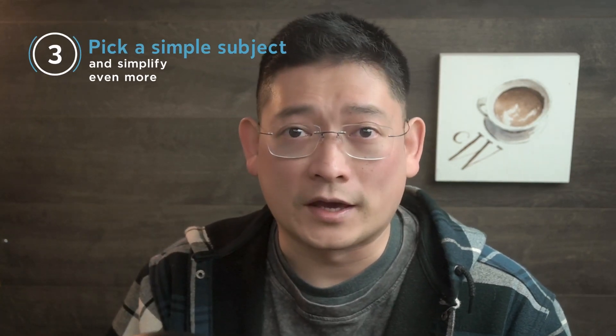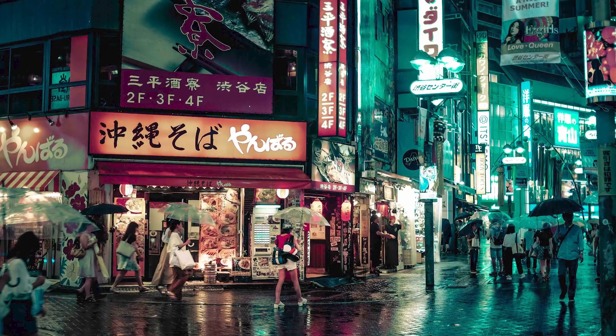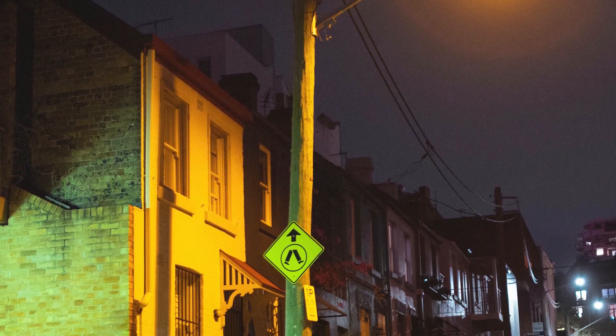And number three: pick a simple subject and simplify it even more. If you pick a scenery with many different complex light sources, you are going to have an uphill battle, because you're going to worry too much about preserving different lights. While you can use masking fluid or gouache to add some small light back, too many light sources can also be distracting. You usually want a bright major light source with some good objects getting lit by that. So just because you found a beautiful night scenery photo doesn't mean it's suitable for painting. I'm going to do a small demo of painting a fire at night to show you the general process.